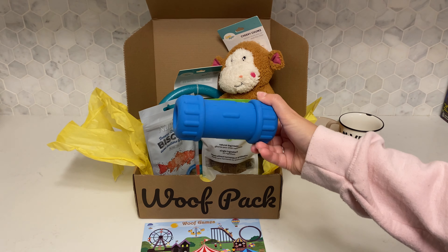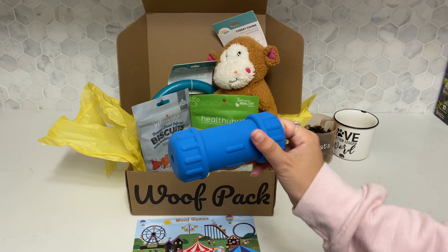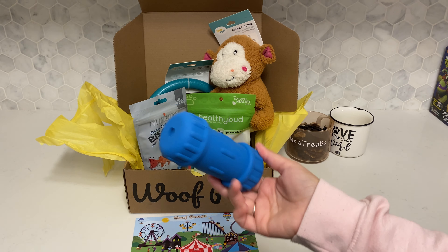Max has finally learned what Kongs are and how to use them without getting frustrated, so this is very exciting. It's a dumbbell Kong shape, and we've put peanut butter and a few carrots in it as well.